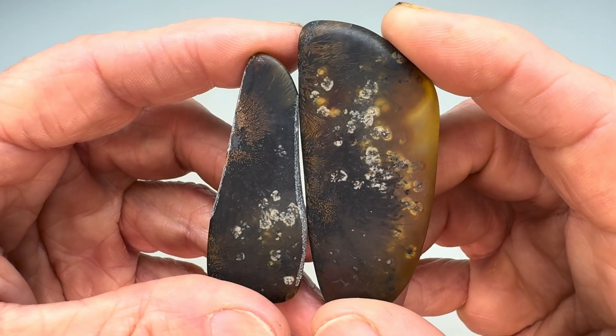What about this other piece here? Is this worthy of anything? Well, that's pretty as well. Sure, look at that. Oh, very nice. But this is the money shot. Wow. Sagenetic agate from the Coconato 6 Ranch out there near Alpine, Texas. I cannot wait to go back and find some more of those.